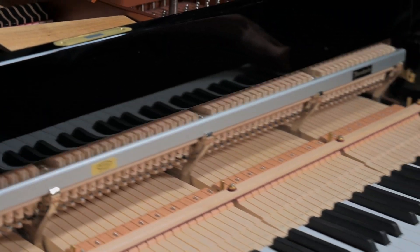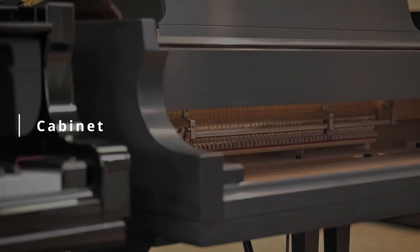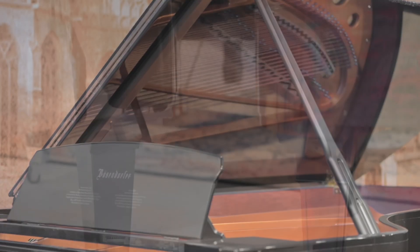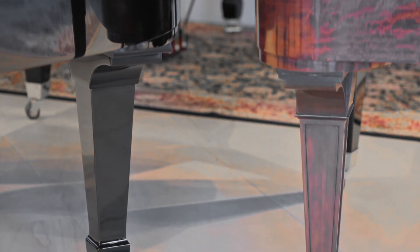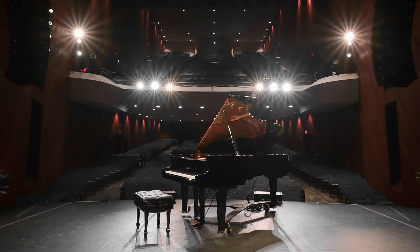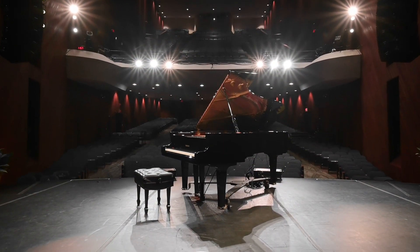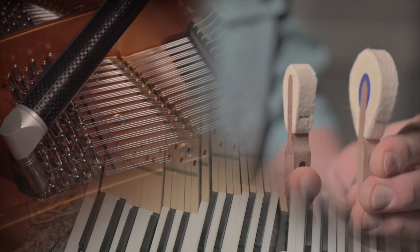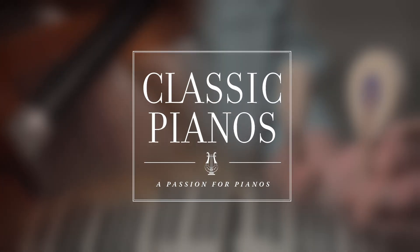To protect all these delicate parts, there is the cabinet, which also includes the lid, music desk, and legs. The piano is truly the sum of its parts, all contributing to its tonal beauty. To learn more about piano technology, watch our other videos.